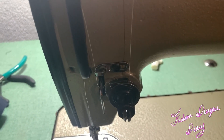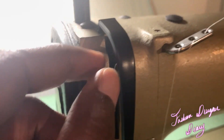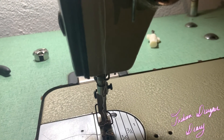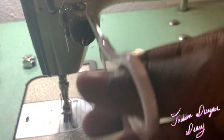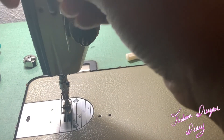You thread it, make sure it's like this, and then you put it through the hole. When you thread the machine, after you pull all the thread through the hole, make sure you put it inside this hole right here. You pull it from right to left in this hole, then bring the thread down and put it to the hook.